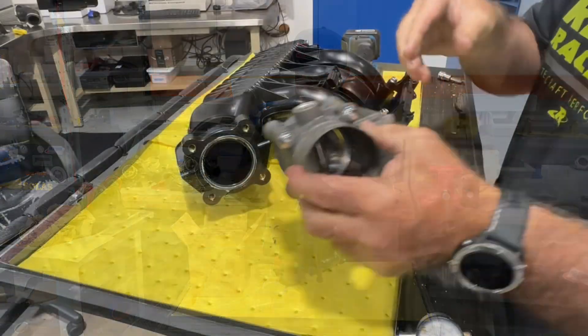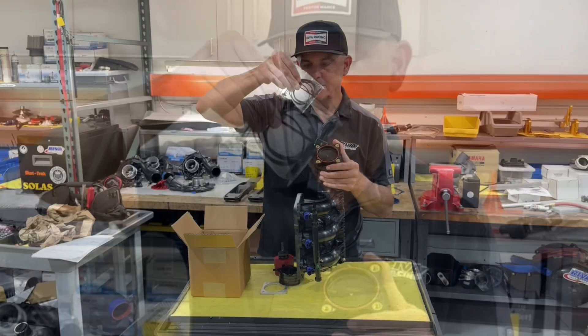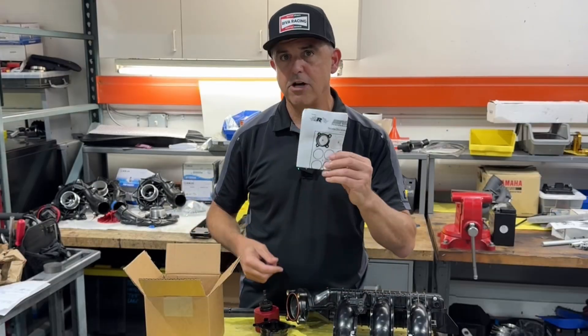It all bolts down and includes all necessary hardware, gaskets, and zip ties. We also include complete installation instructions for the job.